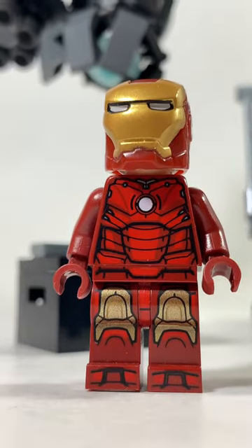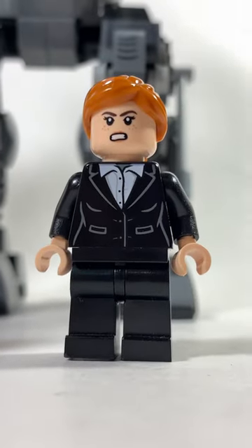We get three minifigures including Iron Man, of course, Obadiah Stane, and Pepper Potts.